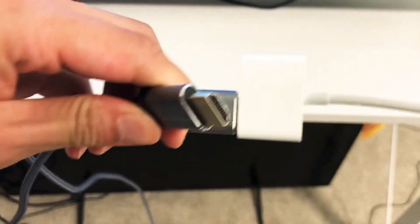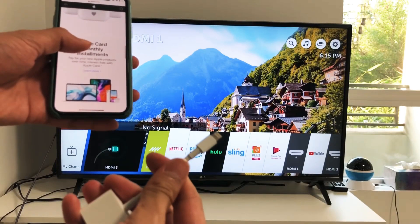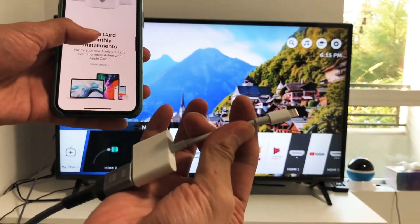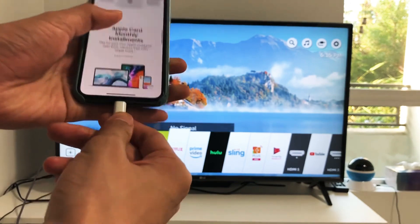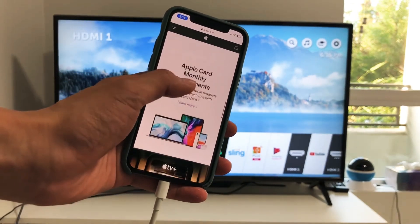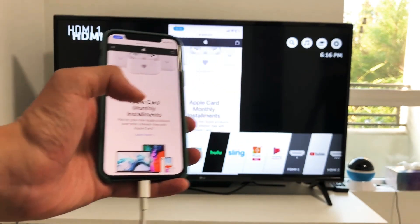Then the other end you're gonna want to plug into your TV. So the HDMI cable is now connected to the back of the TV, and I'm gonna connect the digital AV adapter to the iPhone. Now just give it a few seconds and it should mirror — there we go, now it is mirroring.